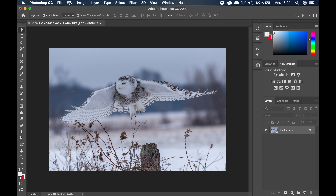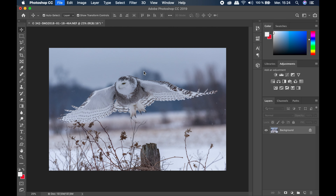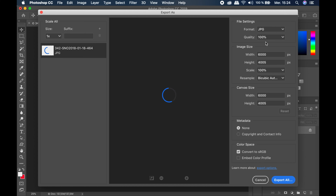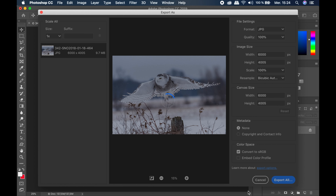Now go to File > Export > Export As. My printer requires a JPEG or TIFF to print, so I will export a JPEG file at 100% quality. Press Export, select the name you want, and save.